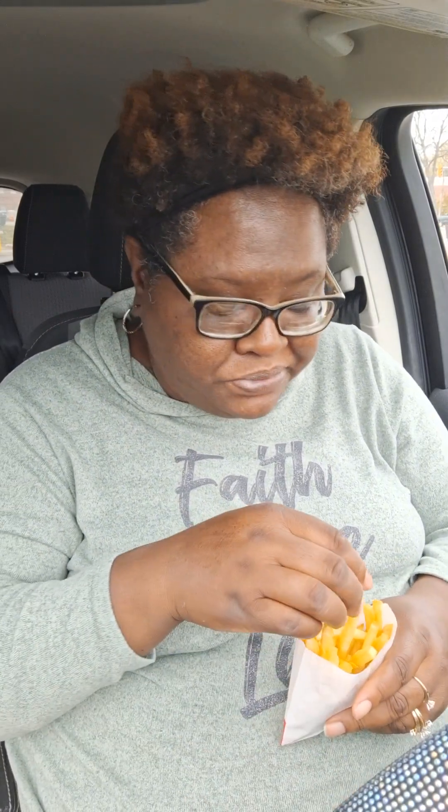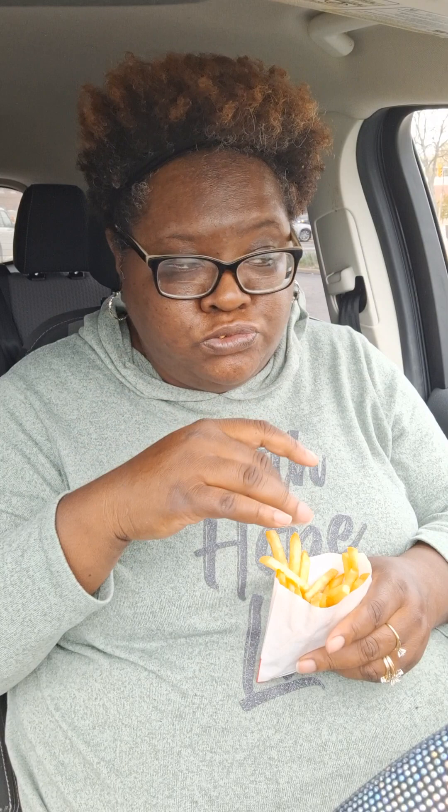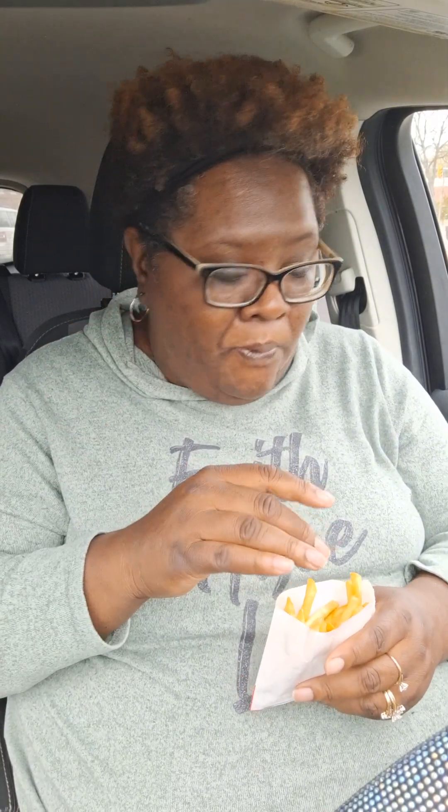How are y'all doing today? I'm hungry. Eat y'all fries first. Enjoy your sandwich, or y'all go back and forth. I typically go to my fries first. McDonald's fries, they get cold. They're horrible when they get cold. They get cold fast.